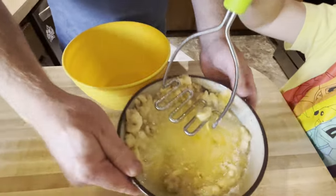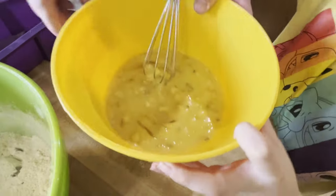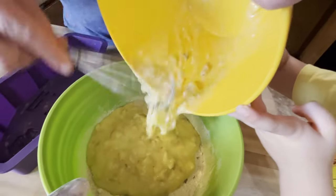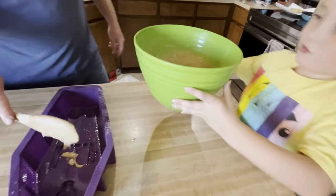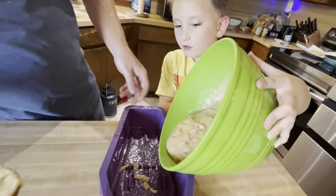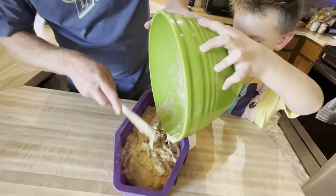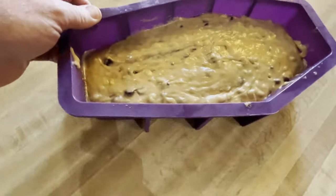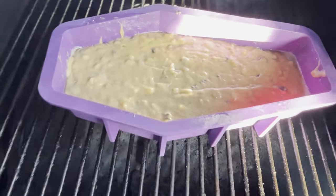We might need to move it into a bigger bowl. Alright, now we're just going to go ahead and merge. Let's go ahead and put this in this one — should we put it all at once? Yeah, it will get mixed together. Go ahead and pour it in the coffin mold here. So there it is, in this little silicone mold. Pretty cool deal. And now we're just going to throw it in the Pit Boss for about 45 minutes to one hour.